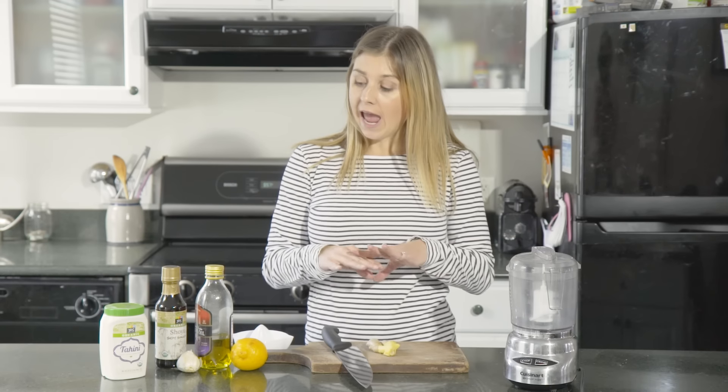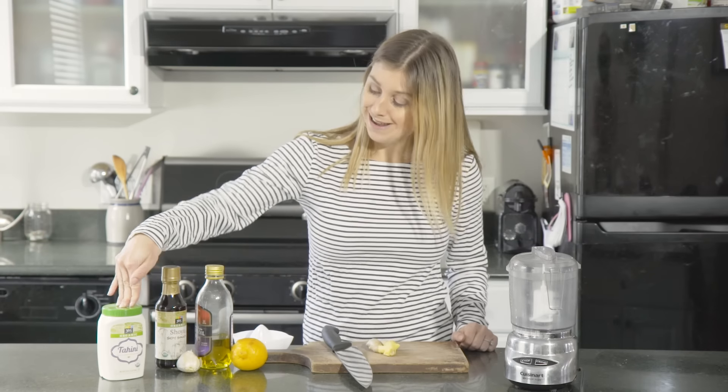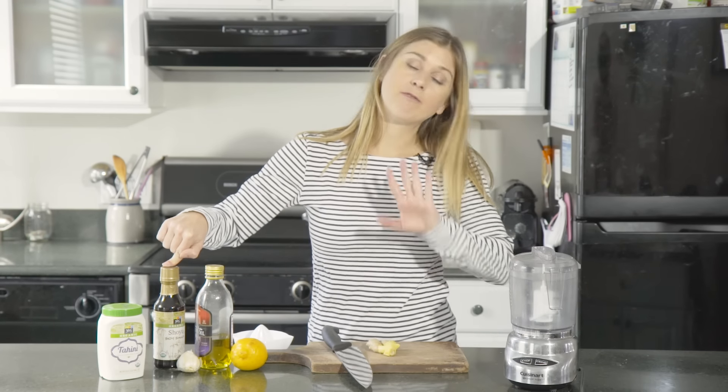It is going to transform your power bowls. Take some boring brown rice, maybe some beets and broccoli, a little bit of pumpkin seeds, add this sauce — it's the best tasting lunch you've ever had.